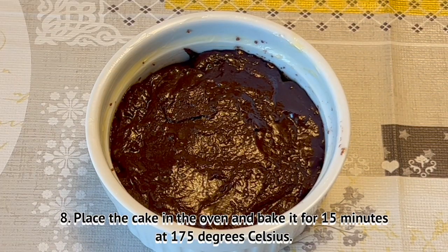Place the cake in the oven and bake the cake for 15 minutes at 175 degrees Celsius.